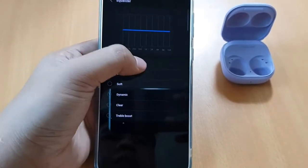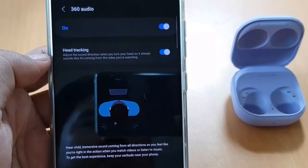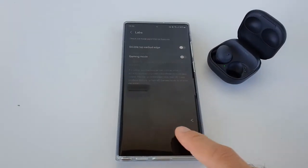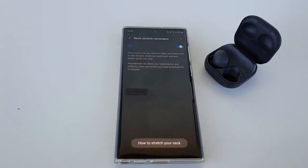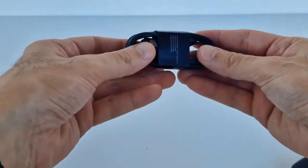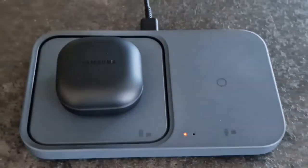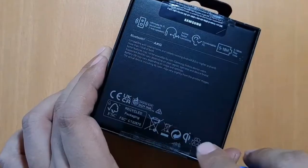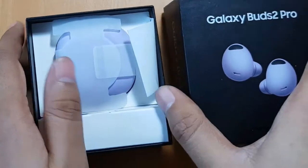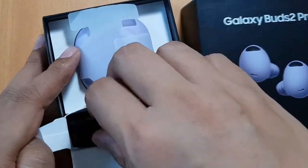Samsung doesn't reinvent its charging case — it has the same shape as the Galaxy Buds Pro and Galaxy Buds Live. It looks great and is easy to open with one hand, thanks to the clearly defined lip that separates the lid from the base. A grippier texture would make it even easier to use, but we can add that to the wishlist for the next generation. Internal magnets keep the lid closed reliably; any time the case is dropped, the lid stays shut and prevents the earbuds from flying out. Two LEDs sit on the case: one on the outside communicating how much battery life is left in the case, and one on the inside indicating the earbuds' battery level.